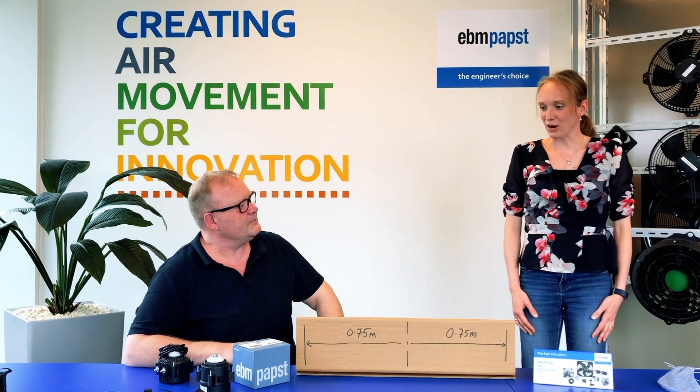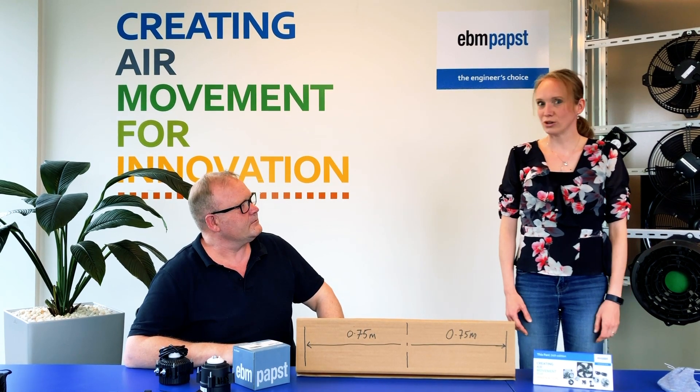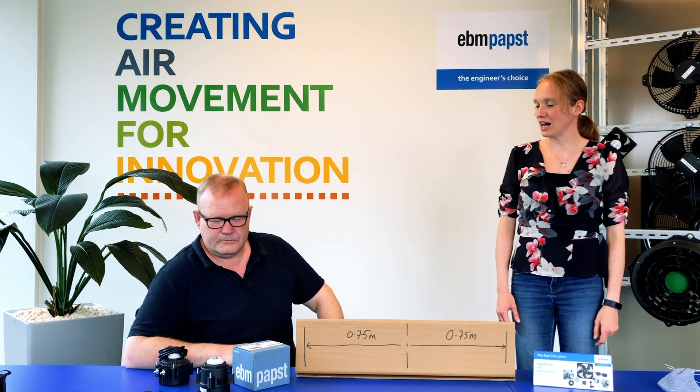Today we could talk about our two new products that we're going to release soon: our NIQ and our IQC.